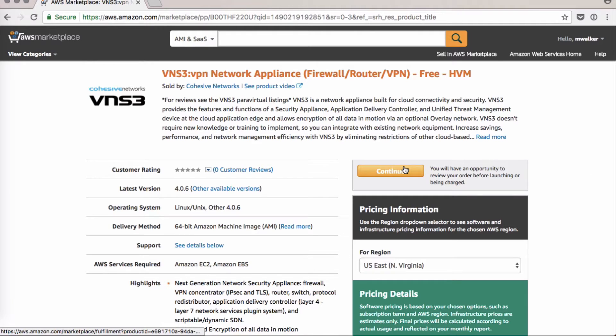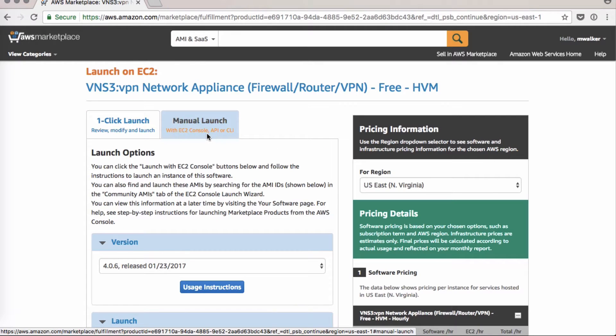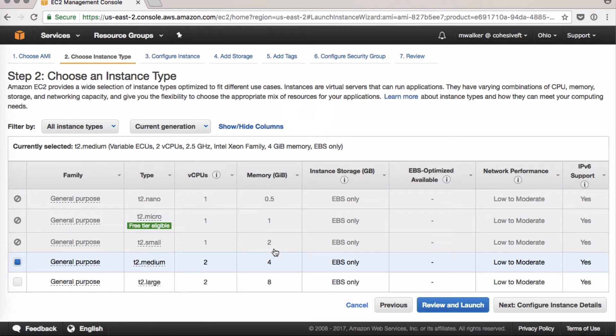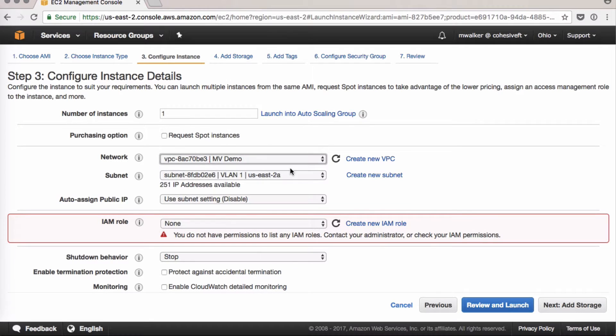We'll start from the marketplace. Click Continue and make sure to select Manual Launch — we have a couple of steps that need to be done manually. From the list, I'm going to launch in Ohio. It'll bring you back to the console and through the launch steps. The smallest instance we can do is T2 Medium; you can always add more size later. Make sure to launch it in your VPC. If you haven't already created a VPC, click here and follow our instructions for setting up a VPC.